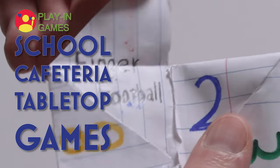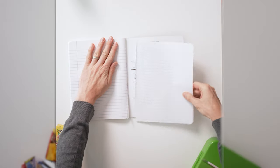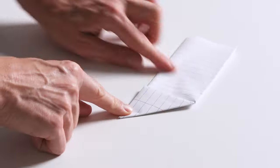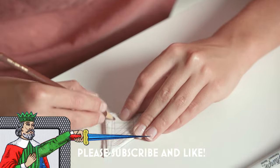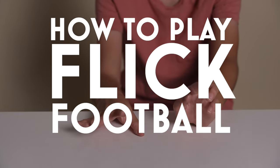Cafeteria game number one: Flick Football. The object of the game is to have the most points before your cafeteria monitor takes away your football. What you'll need is a piece of paper and two people. Tear off a piece of paper, fold it into thirds lengthwise, then fold triangles from the bottom to the top. Find a pocket and tuck the rest of the paper in. Get creative and make your football look more like a football, and now you're ready to play.